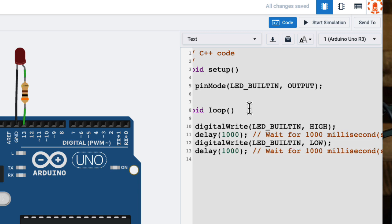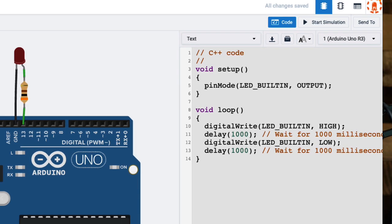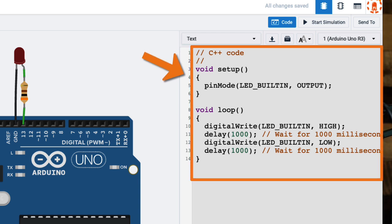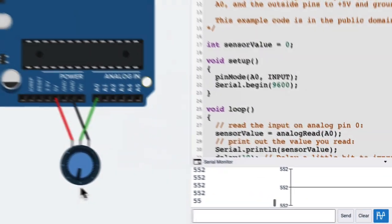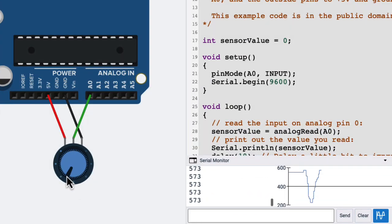Programming the simulation is really simple too. All you have to do is click the code button in the top right, and then that shows you the code editor space. You can paste your code in there or write your code however you want to do it, and then you just click the simulate button and your circuit is up and running. You even have access to the serial monitor and the serial plotter, and there's a built-in debugger.